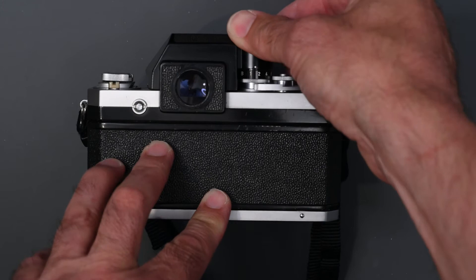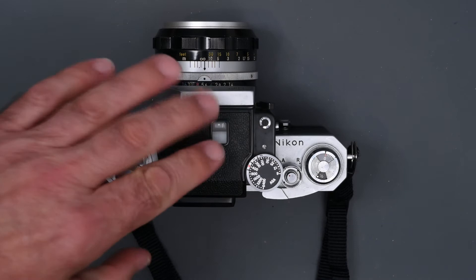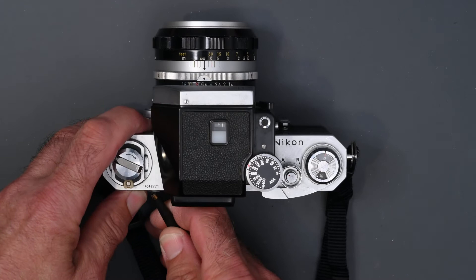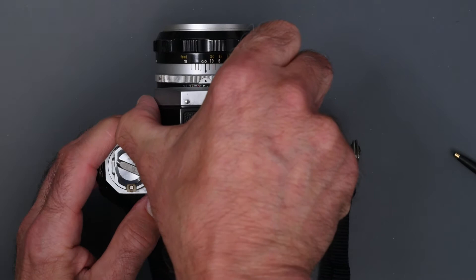Nikon did one more thing with the Photomic FTN finder. Some people complained that the older finders were a little wobbly, so Nikon added a clamp at the front. I'm going to remove this finder by pressing in on the button as you did with the others, but then there's a little lever here which releases the clamp — and sometimes it's a little hard to get.